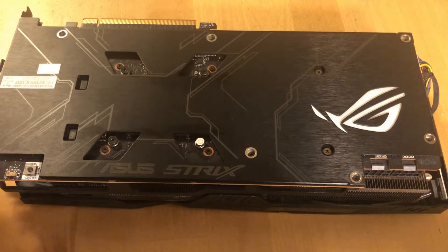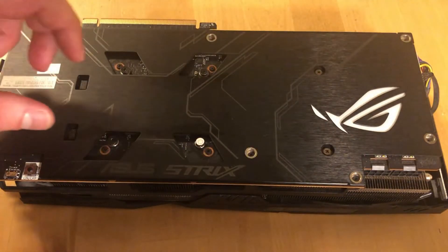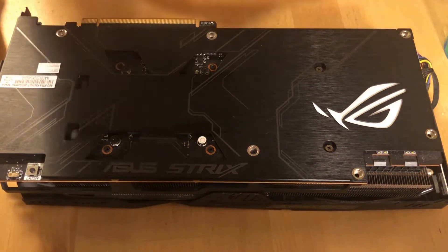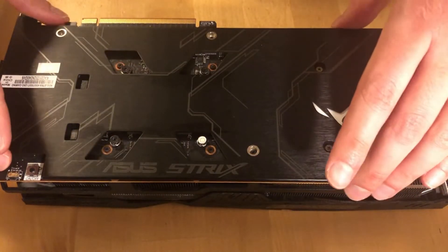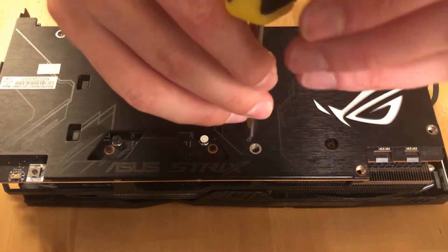First we have to remove the backplate by removing these two screws, and then I will remove the heatsink and change the thermal paste. Now we can remove the backplate if all the screws are removed — and they are not, there is one left.